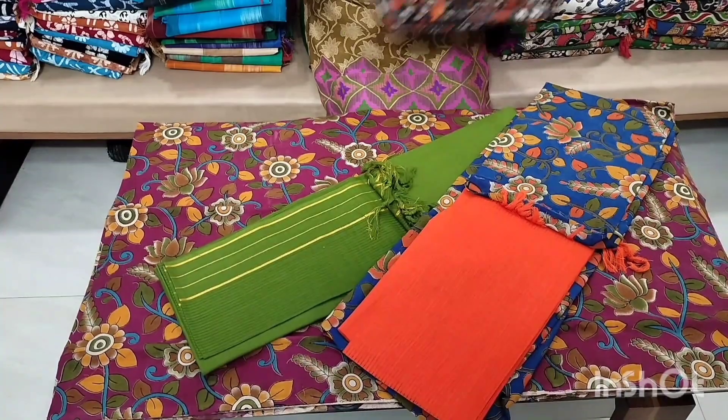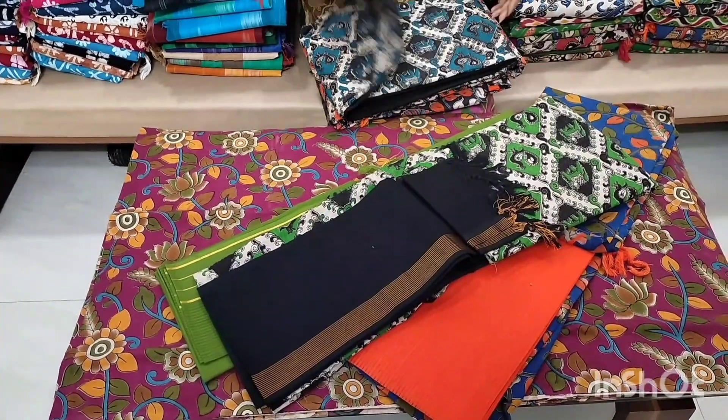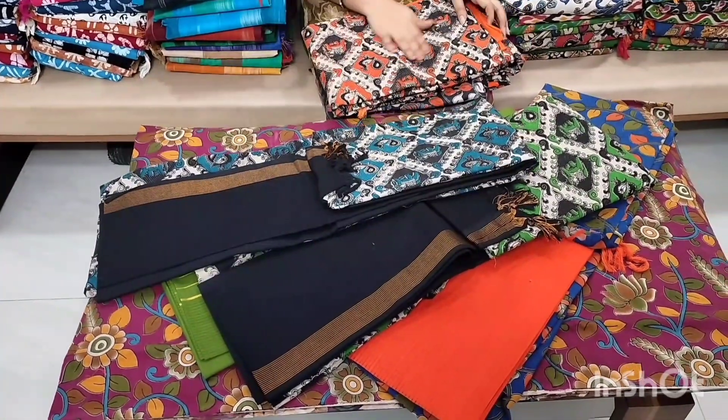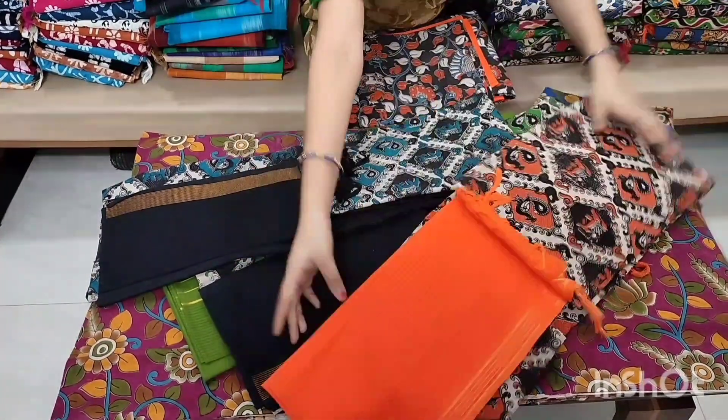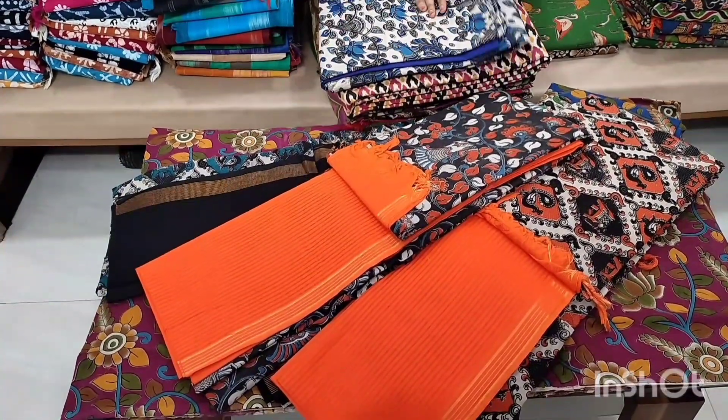This is a very nice color. It is a very nice color. The cost is $5.99 with free shipping.